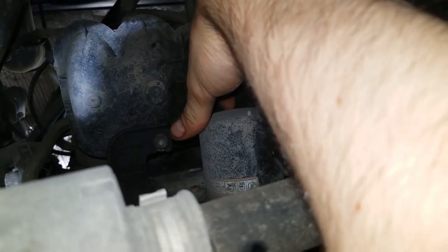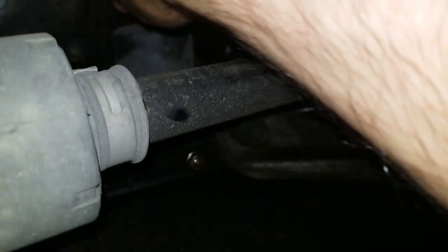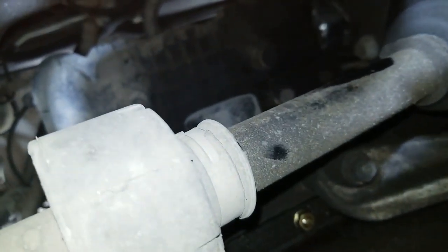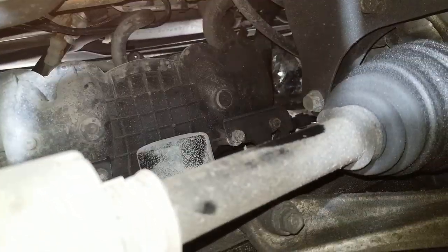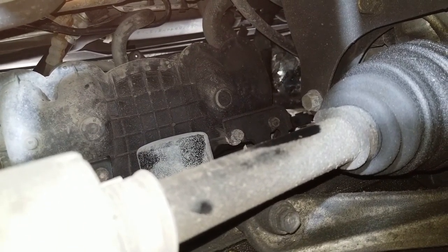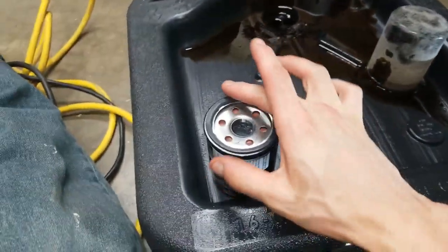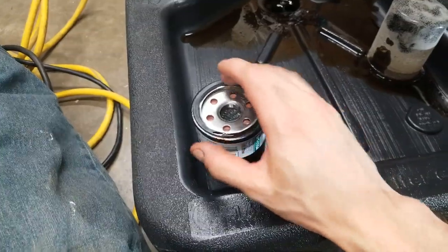I'm just going to reach up and remove it by hand. I was able to break it loose fairly easy. These don't need much torque on them to stay on because there's a rubber seal. So as soon as I move it anymore, oil will start to leak out — it'll probably run down your arm. This is why you need the reservoir directly underneath it. Once you've removed the old filter, get a little bit of oil and put it around the rubber seal like this. It just needs to be a light layer.